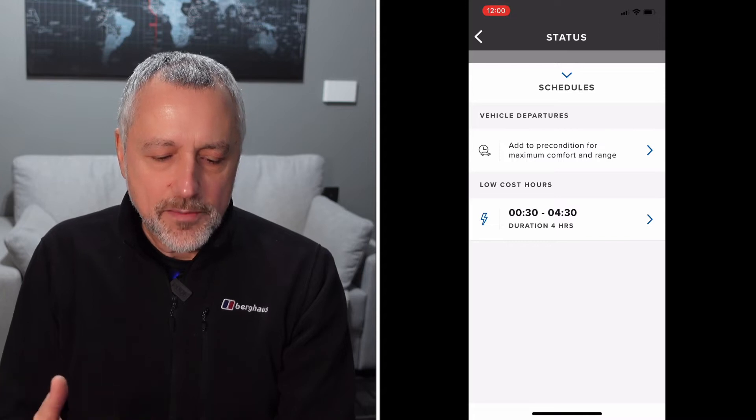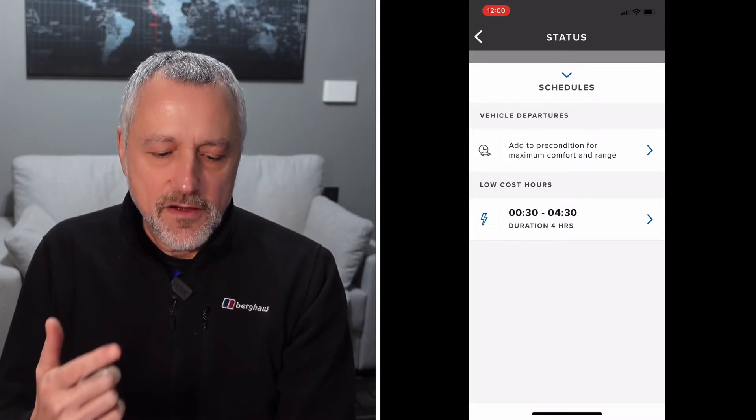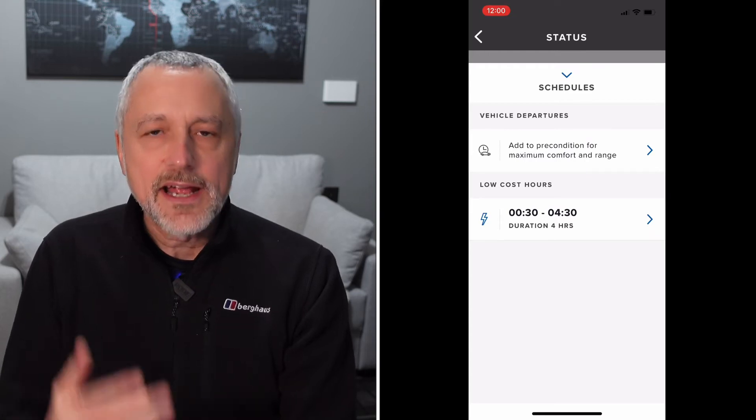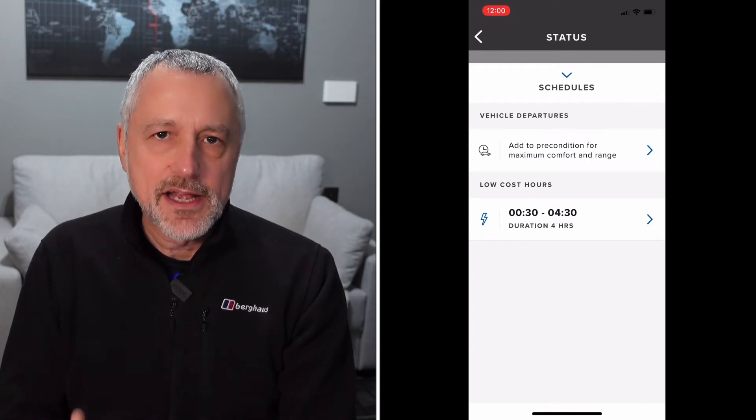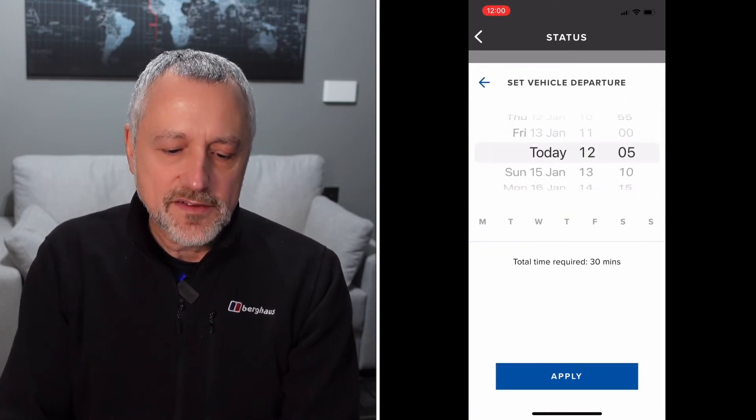At the top it says vehicle departures, which preConditions for maximum comfort and range. So that is not only preconditioning the cabin, it's preconditioning the battery as well. Go into that section.